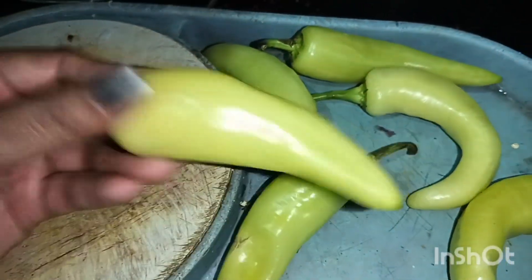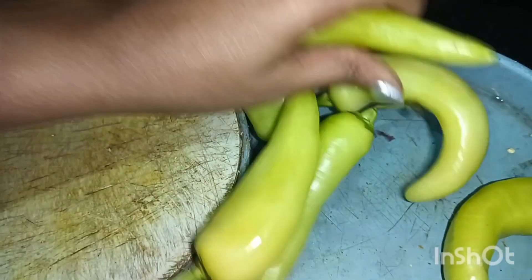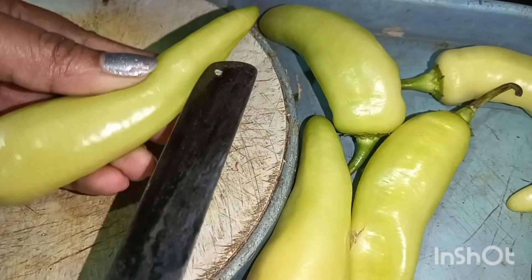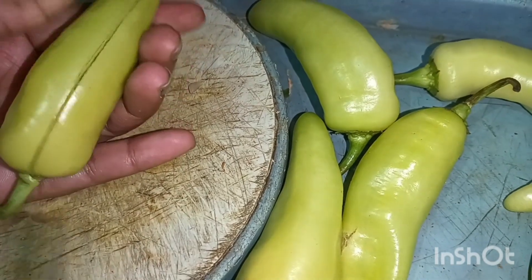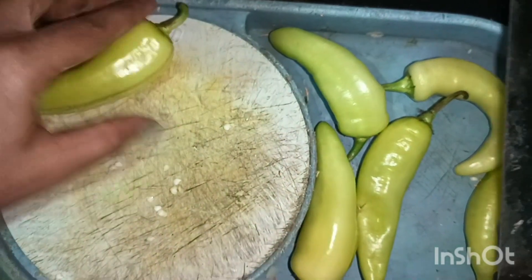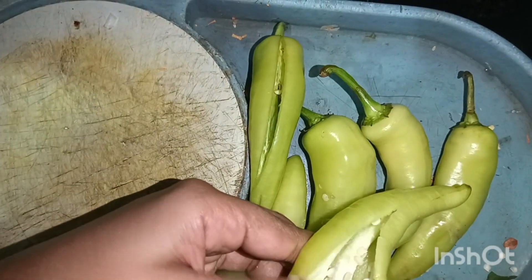I am going to cut this in the winter season. I am going to cut this in the middle, in the center.